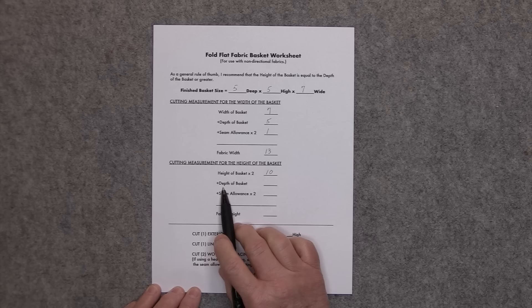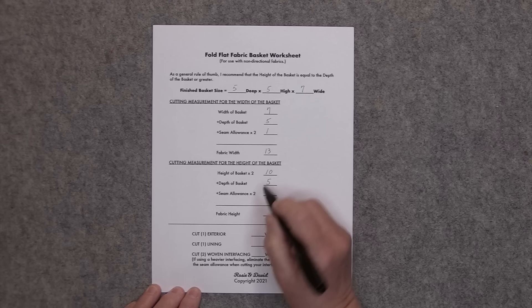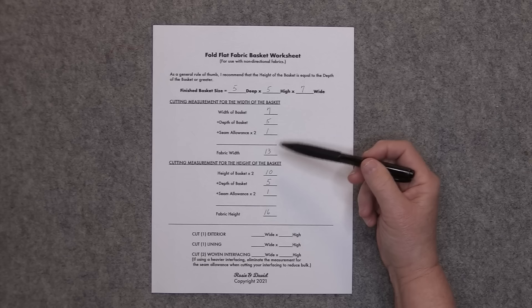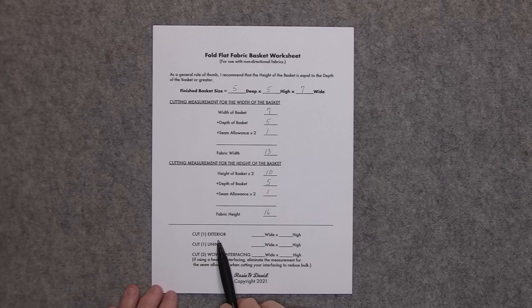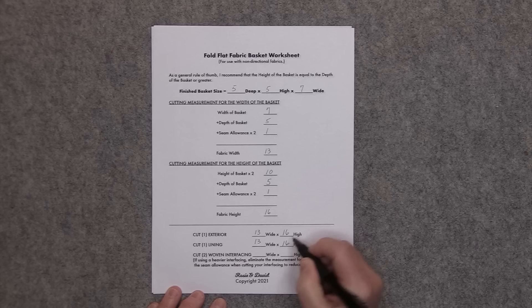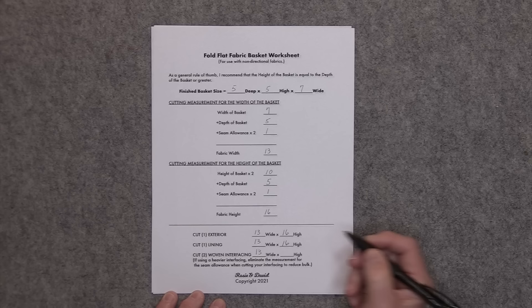Then you add in the depth of the basket which is 5, and your seam allowance times 2 — so half inch times 2 is 1 inch. Adding these up gives you 16. So I need to cut my fabric pieces 13 inches wide by 16 inches high. You'll cut one piece of fabric for your exterior at 13 wide by 16 high, one for the lining at 13 wide by 16 high, and then you need two pieces of woven interfacing cut to 13 inches wide by 16 inches high.